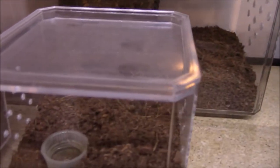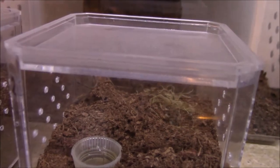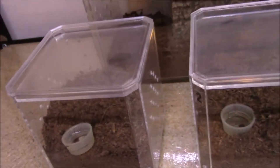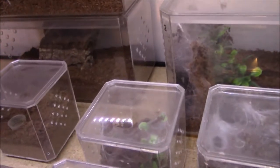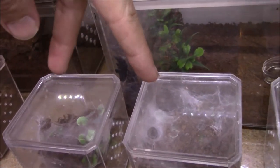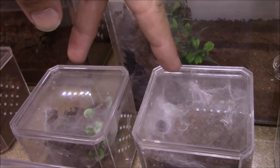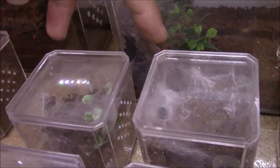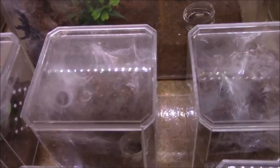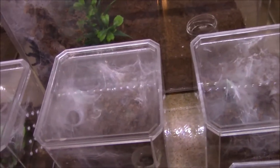Here's the blue foot baboon - you can see his little legs back there in the back corner, kind of hiding out. Let's work our way to the right. We've got these two here - our Harpactira pulchripes. They're usually out actually lately, but I think when I took up the curtain they ran off.